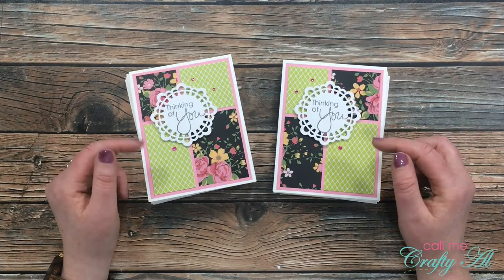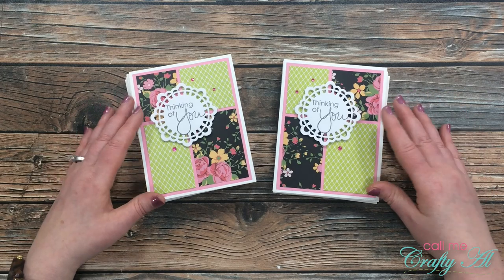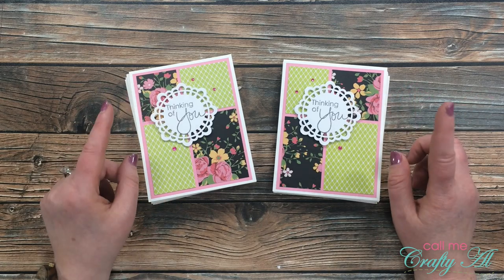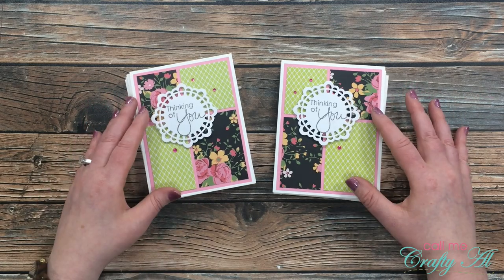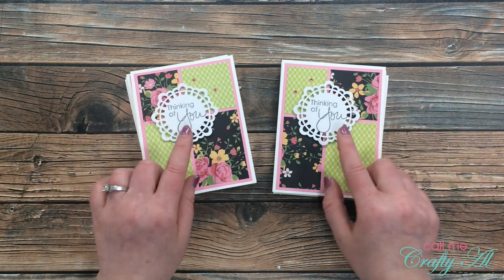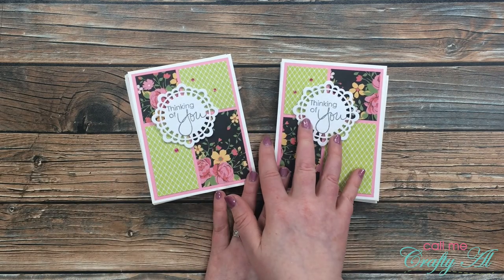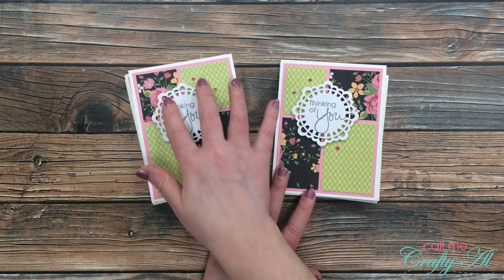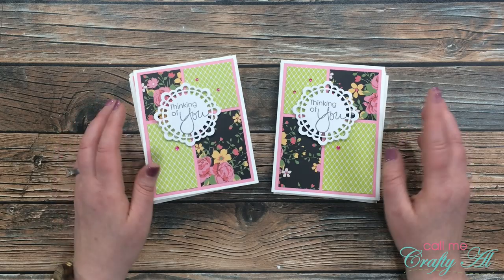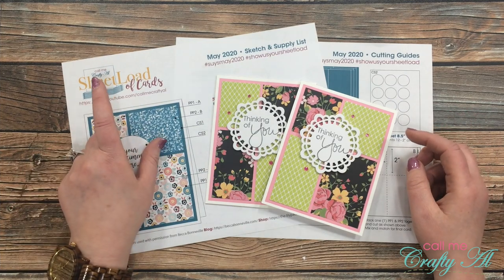You may have noticed that unlike some previous months there aren't as many variations of this month's card, at least in the set I made. You are always free to switch it up as much as you want, but because I wanted a lot of thinking-of-you cards just to send out to people, I did not switch up the sentiments this month. The only difference between the left and right pile is where the patterned papers are placed — I'm not going to send more than one to a recipient so they'll never know theirs wasn't one of a kind.